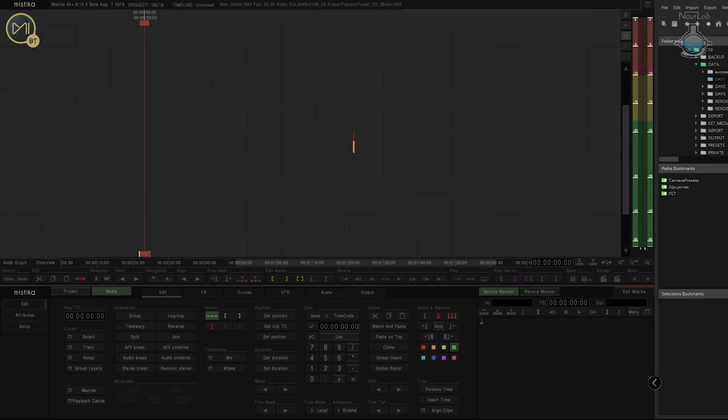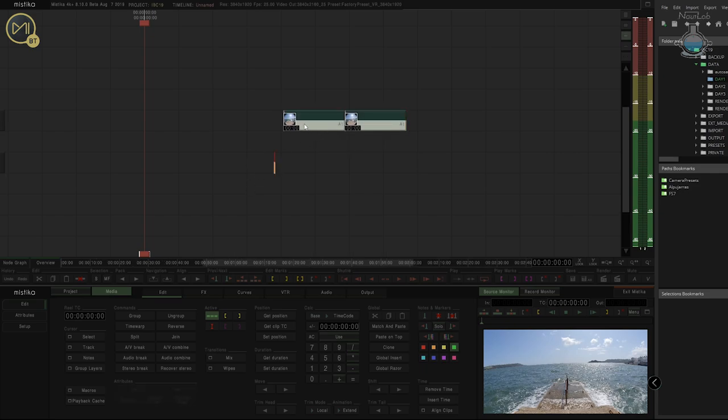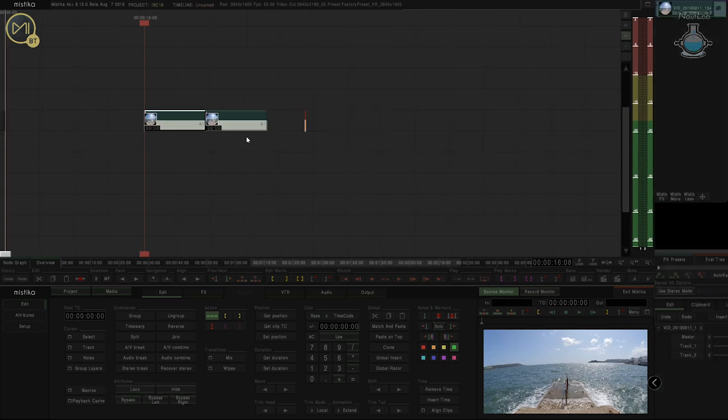Hi guys, it's Paul Buchanan-Jones with another tutorial on Mystica Boutique. Today I'm going to show you some work using VR180 in Mystica Boutique.